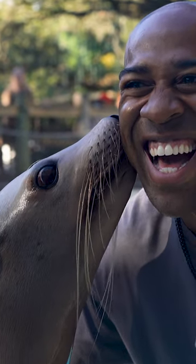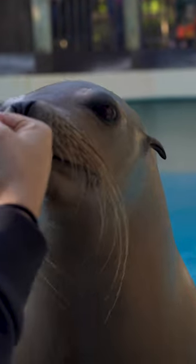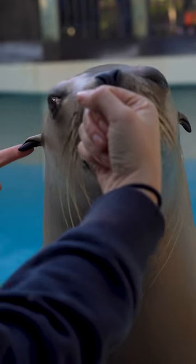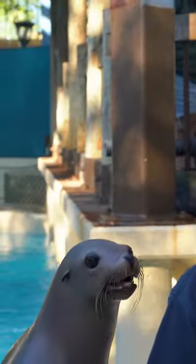People tend to ask me what's the difference between a seal and a sea lion? One of the easiest ways to tell them apart is by their little ear flaps. You can see they have these little inch-long ear flaps. A seal doesn't have any flaps, so they just have little pinholes on the side of their head.